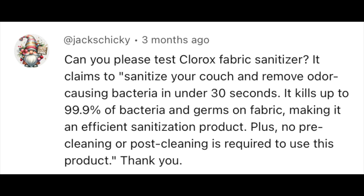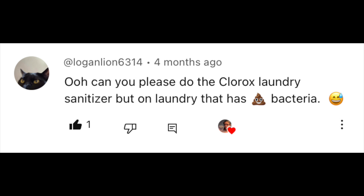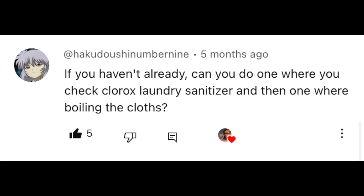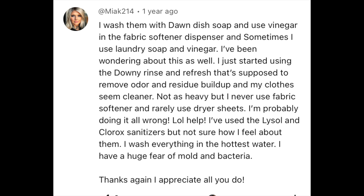This video is a viewer request. In order to test how well this Clorox laundry sanitizer works, I am going to take some white cleaning cloths and wipe areas around my home where I know I can get a lot of bacteria.